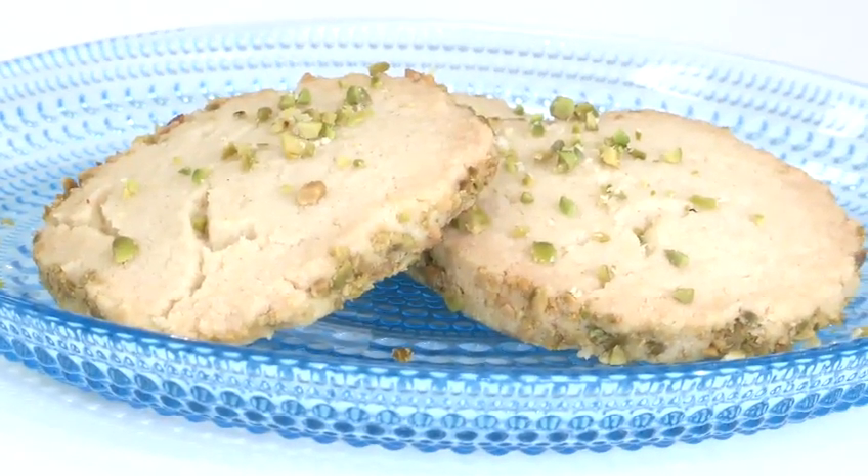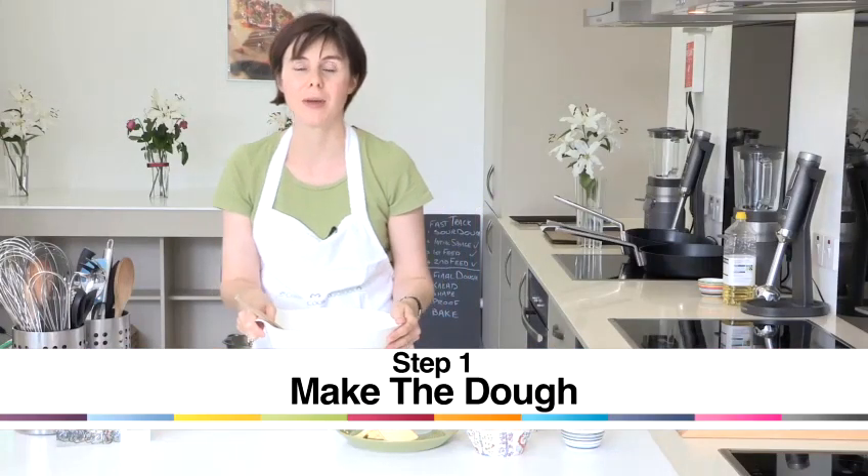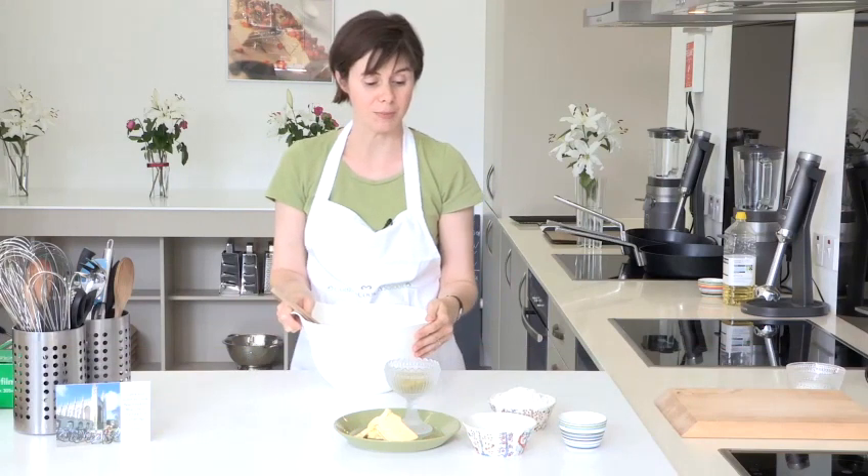Hello, I'm Tracey Cullum and I run Cambridge Cookery School. Today I'm going to show you one of our really tasty recipes — how to make pistachio cookies. It's a very simple and easy recipe to do.